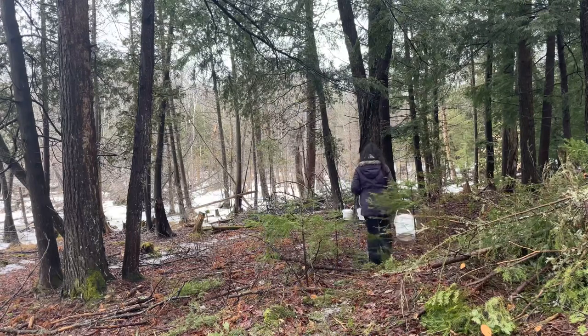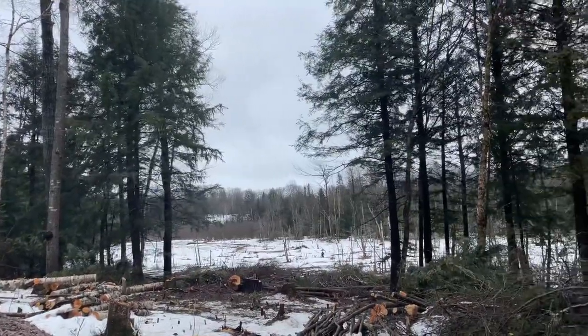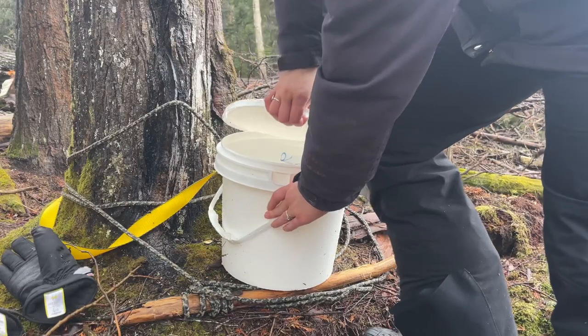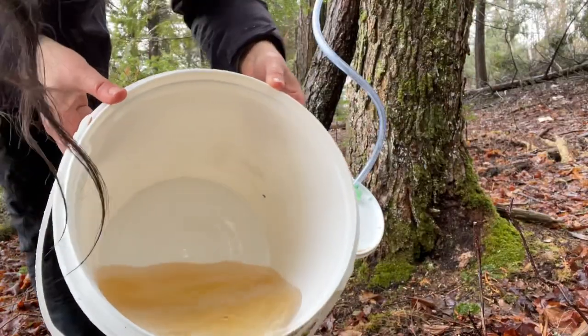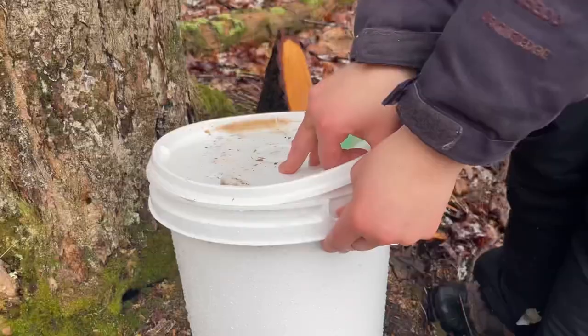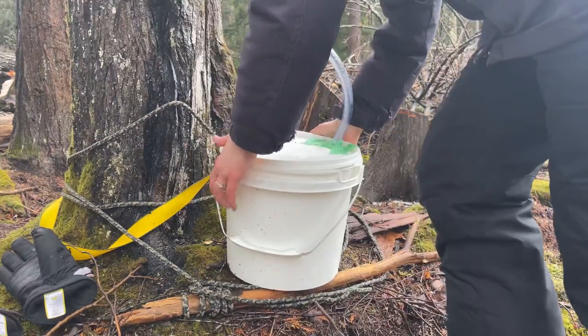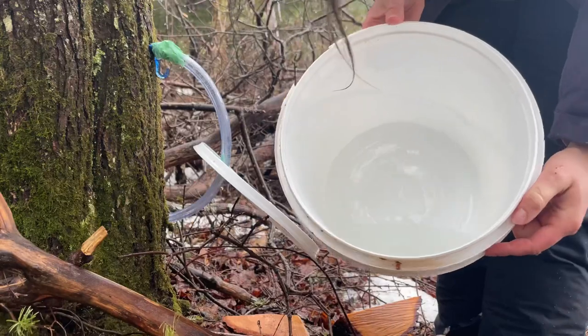I'm at the property collecting sap, but I'm noticing something pretty crappy. The last three days it's been raining and I haven't been able to get out here, so a lot of my buckets just have a ton of rainwater in them. It looks super yellow and I tasted it — it's not even sweet — so I don't think it's worth collecting. I'm dumping a lot of my buckets. Sap is supposed to look crystal clear like water with a light sweet taste. If it's cloudy it's gone bad, and if it's yellow it means rainwater, bad bacteria, or it's the end of the season.